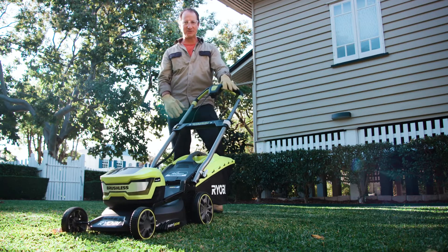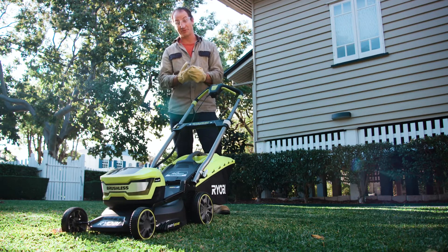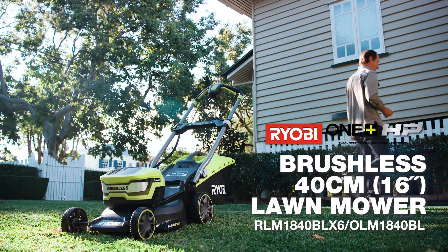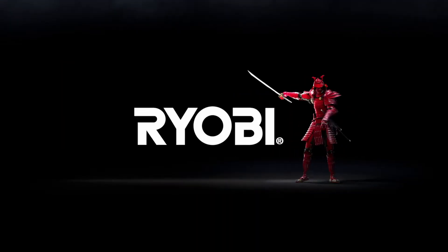So if you want a feature-packed mower that starts at the push of a button, has no nasty fumes, and is Ryobi's most powerful mower yet, what are you waiting for? Ryobi — a cut above.